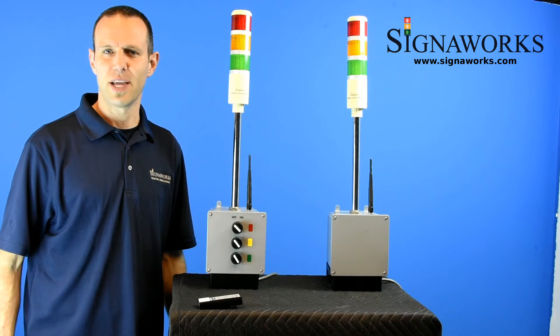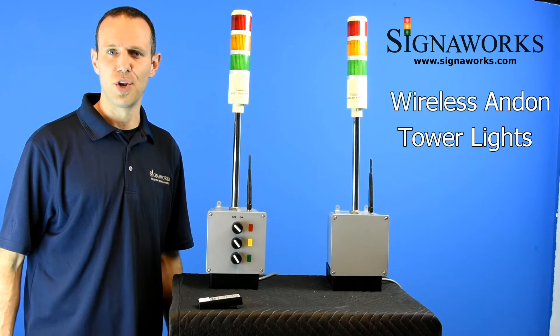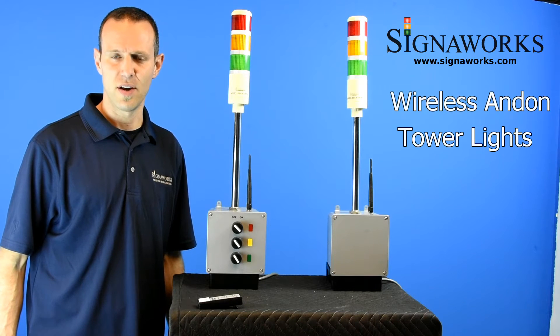Hi, I'm Matt from SignalWorks. Today we're talking about our wireless tower lights. You can find out more about these products, as well as our audible and visual signal products and end-on solutions, at SignalWorks.com.